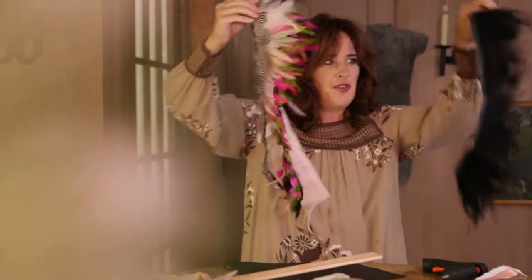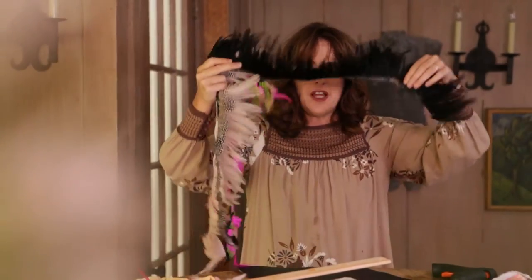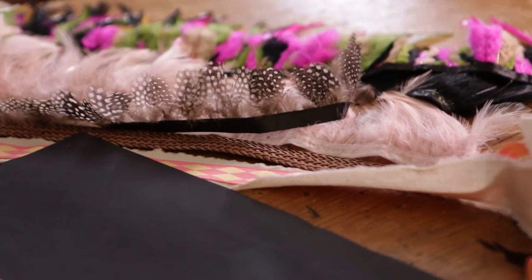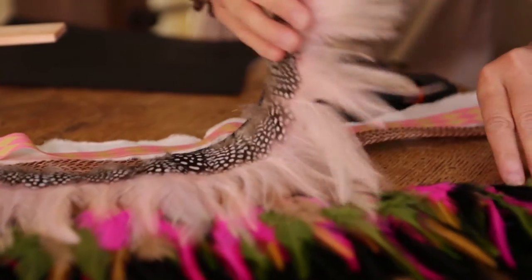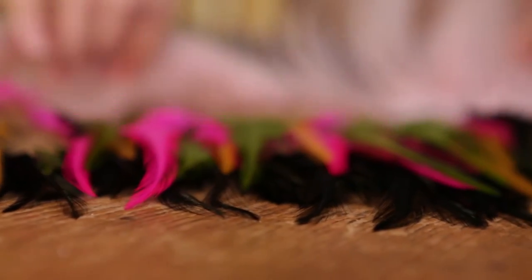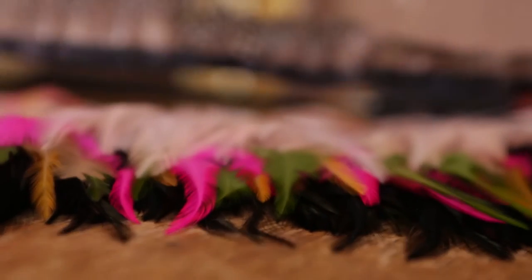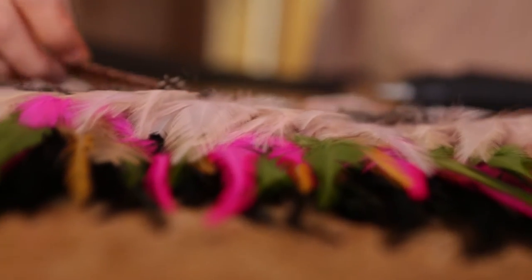I love these strips of feathers. I just got them at a sewing store and I'm going to kind of layer them like ribbons. Look at the color combination, it's so cool. I think I'm going to go black first, a little wildness, then mellow it out, then go natural, and then some bands.